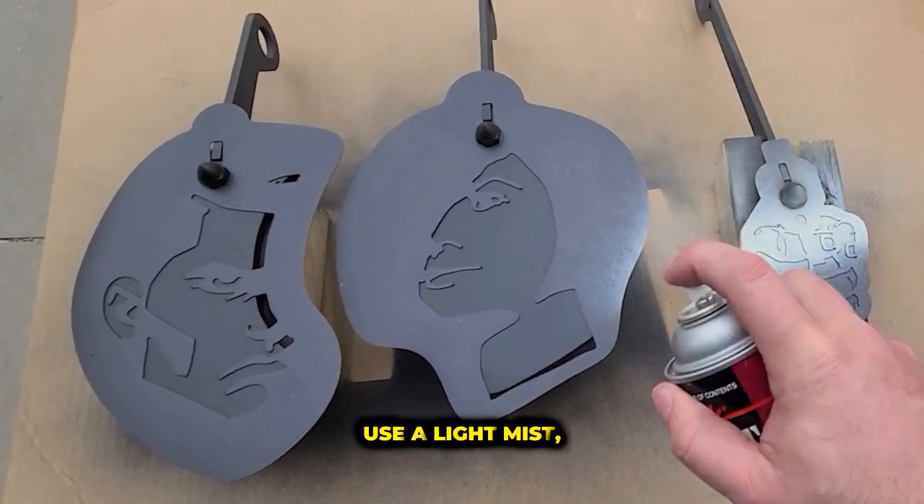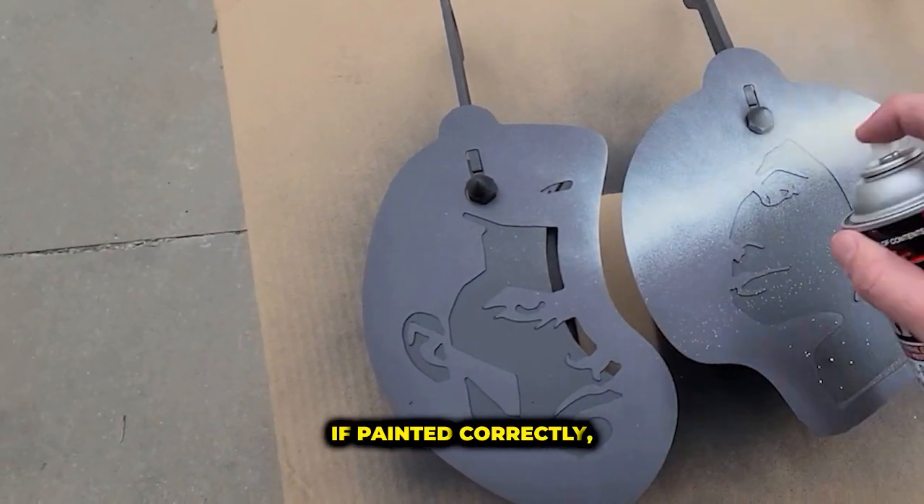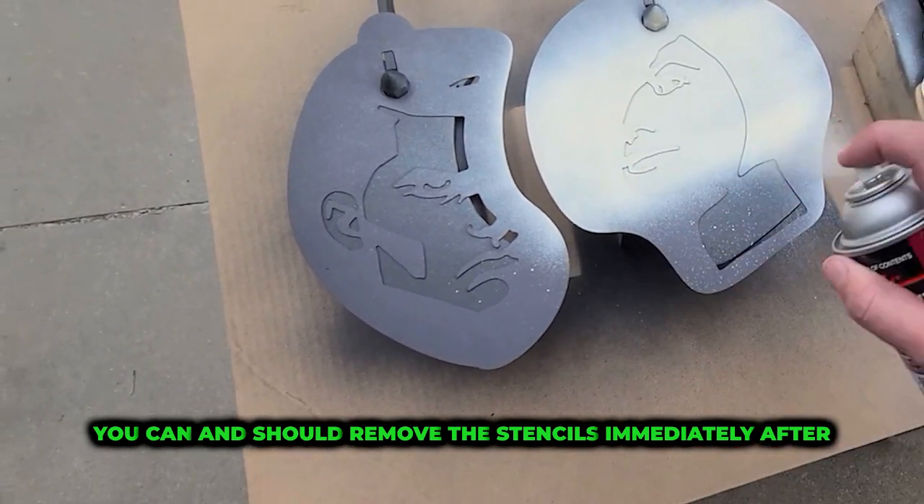For the final color coat, use a light mist, being careful to avoid drips that will run under the stencils. If painted correctly, you can and should remove the stencils immediately after painting.